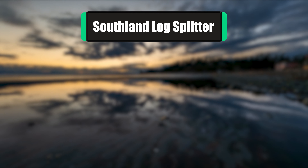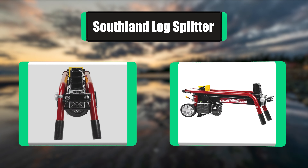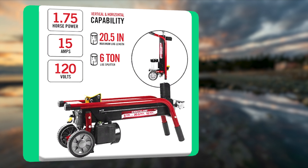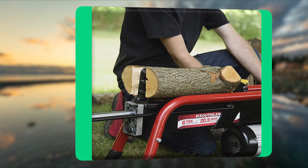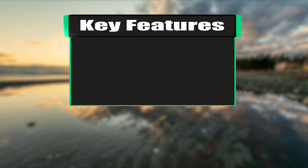Number 5: Southland Log Splitter. The Southland 6-ton electric log splitter features a powerful 1.75 HP, 15-amp induction motor that effortlessly splits the most demanding types of wood. Safer and more productive than swinging a maul and axe, the integrated stroke limiter reduces cycle times for shorter logs, and the heavy-duty 5-steel wedge splits logs quickly and easily.